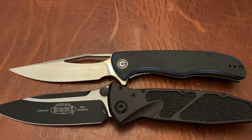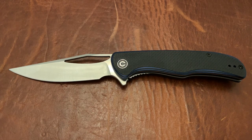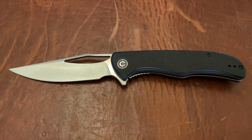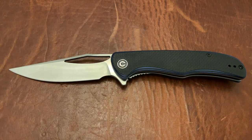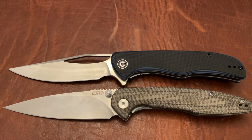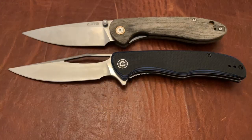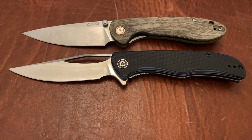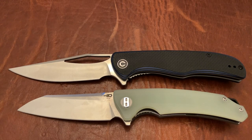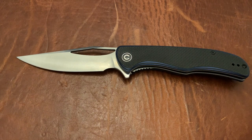Let's go ahead and get up another size comparison here — the three and a half inch CJRB Centros, the three and a half inch Feldspar, and the Bestech Texel. Alright, I think that's good enough size comparisons for now.